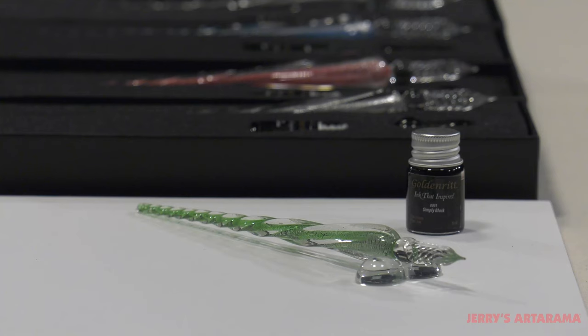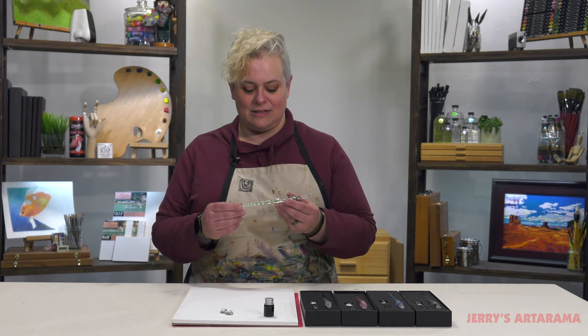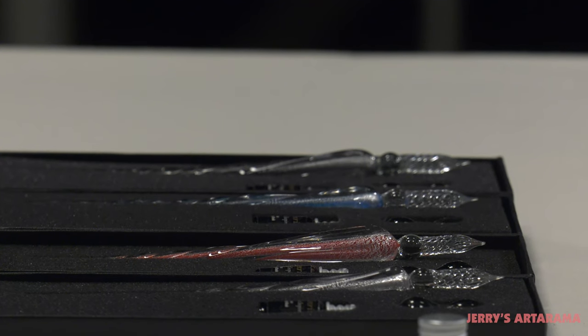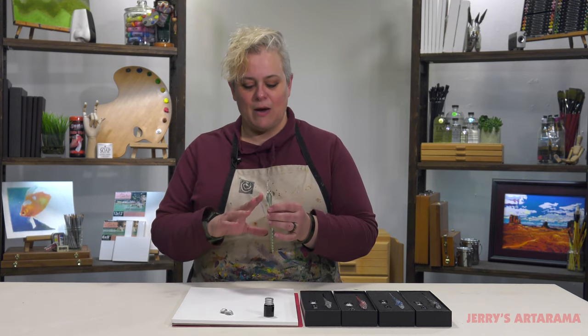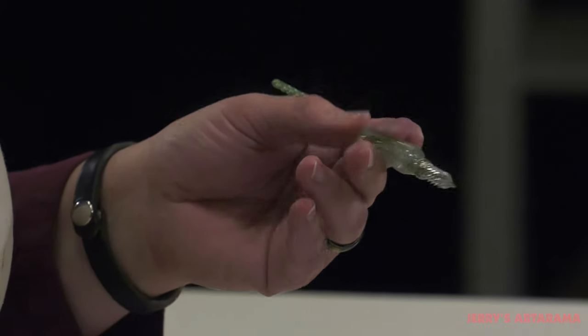If you're a fan of dip pen artwork and like to work in ink a lot, golden writ glass dip pens are a beautiful new item that's functional but is a piece of artwork in itself. Coming in a multitude of colors, they're hand-blown glass dip pens with beautiful pearlescent color inside. Because they're unique and made by hand, they vary slightly with each pen, so each one has its own beauty, with a spiraled tip that holds a lot of ink.